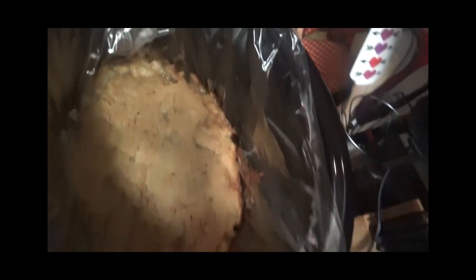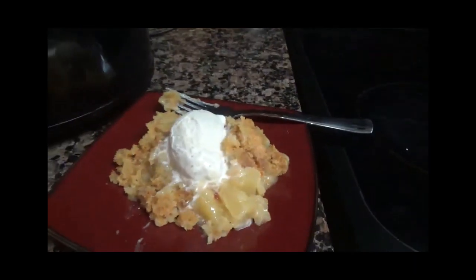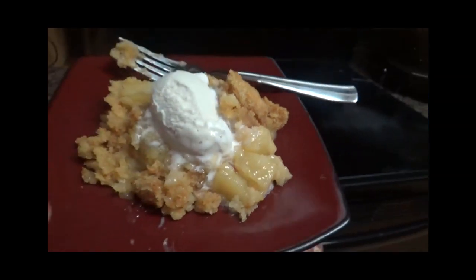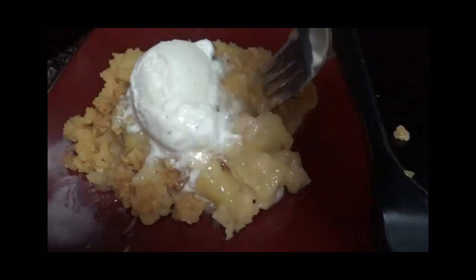It's been about two hours now and I'm getting ready to check the pineapple dump cake in the crock-pot. Come on in the kitchen with me — take a look at that! Oh my goodness, that is beautiful. Let's dig in and plate it. This smells so good — you can smell the pineapples. This is really something I thought I couldn't make, but I made it in the crock-pot.